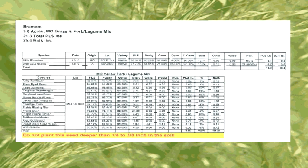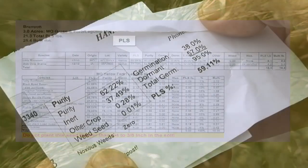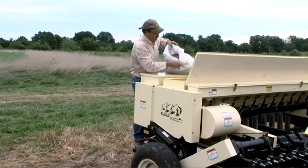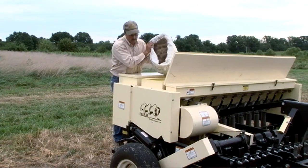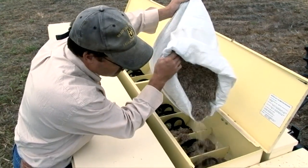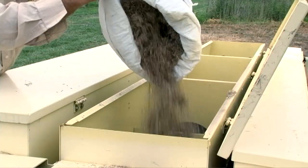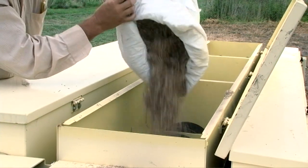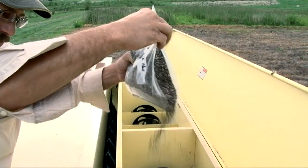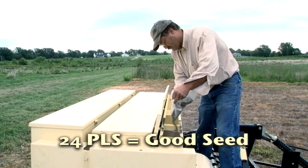Native warm season grass seed is typically sold on a pure live seed or PLS basis. It is determined by multiplying the percent of germination times the percent purity. Percent germination is simply the amount of seed in the bag that is alive and capable of germinating. Purity is the percentage of weight in the bag that is chaff-free seed. PLS percentages can vary considerably from one lot to another. For example, one 50 pound bag of bulk native grass seed might contain 30 pounds of PLS and 20 pounds of chaff, while another might contain 20 pounds of PLS and 30 pounds of chaff. 24 pounds of PLS in a 50 pound bag is considered good seed.